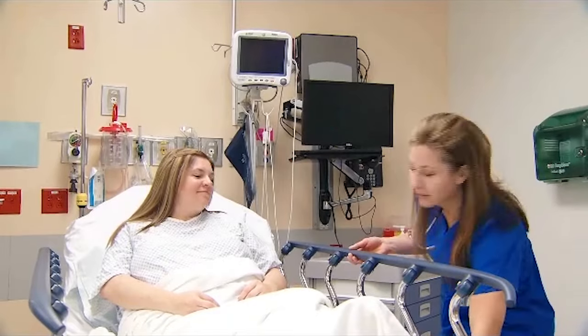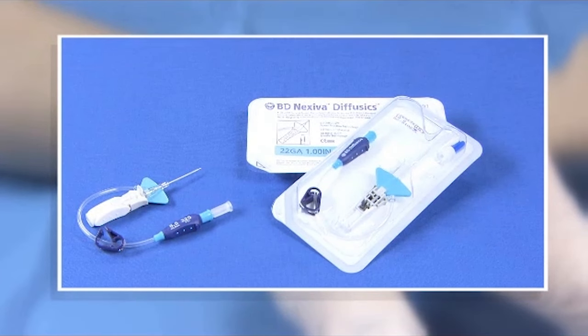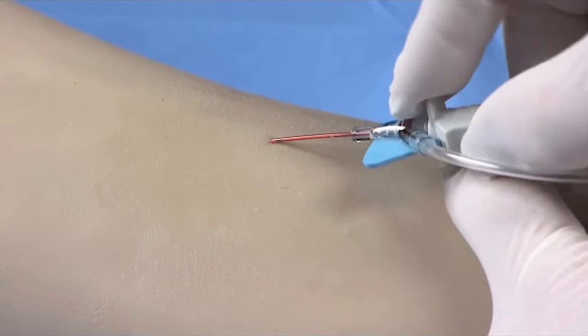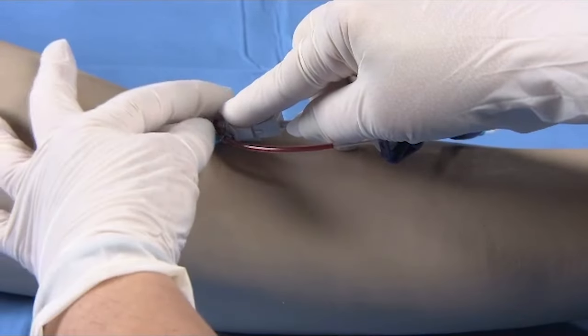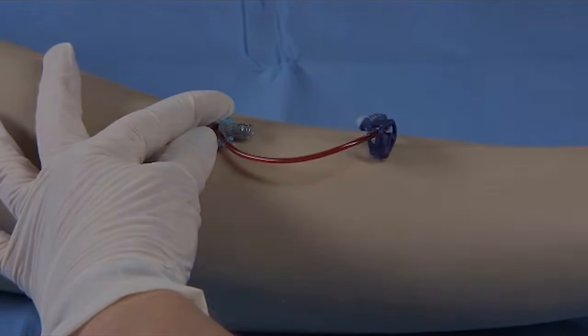Working with hundreds of clinicians in various practice settings led BD to develop the highly innovative BD Nexiva Diffusix Closed IV Catheter System. The first of its kind, this all-in-one system is designed to improve efficiency and patient experience in clinical settings where diagnostic imaging may be part of the patient's care. Here's how to insert it.